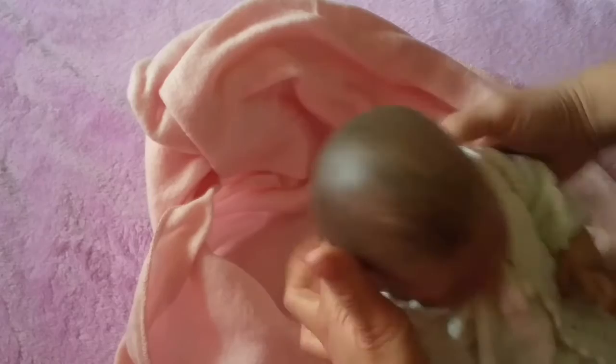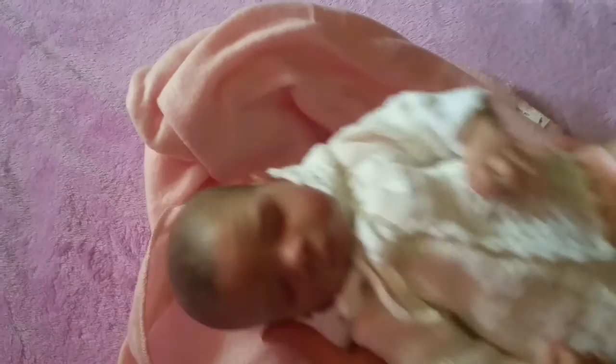I don't know if you've guessed who her artist is. Let me get her paperwork and show you — this is a Michelle baby from Michelle's Country Cradle. Thank you so much for watching, bye!